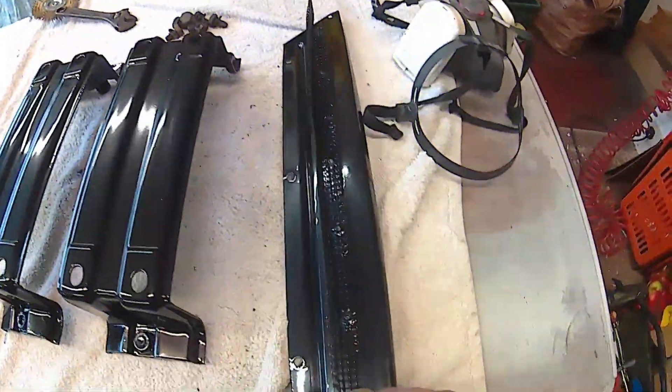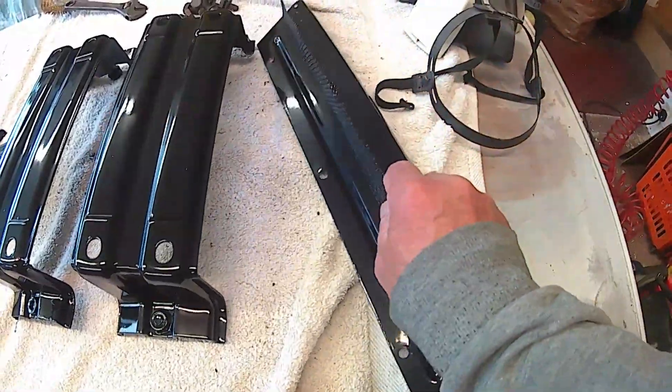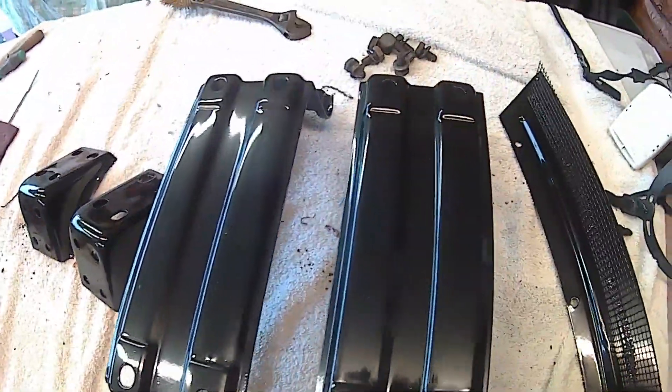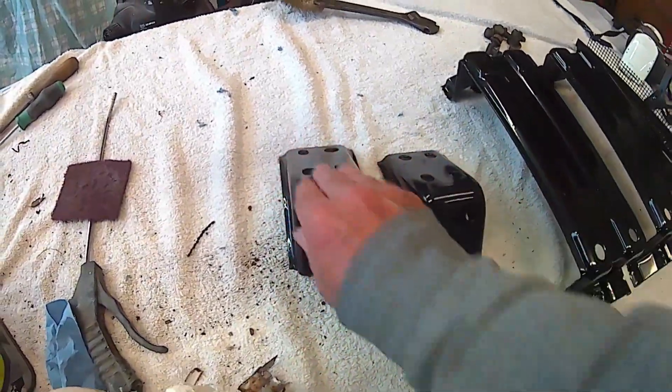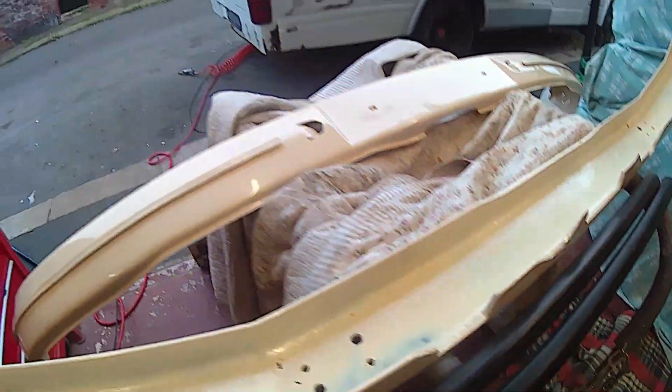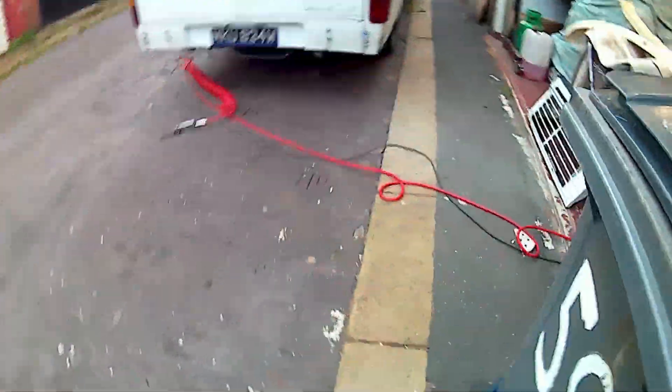Hi folks, welcome back. As you can see, I got the parts back from the powder coaters today. That's the little closure panel, the brackets for the rear bumper, the brackets for the front bumper, and the all-important massive bit of pig iron that goes behind the bumper, and the bumper itself. I'll take you down to the other side and let's have a better look.